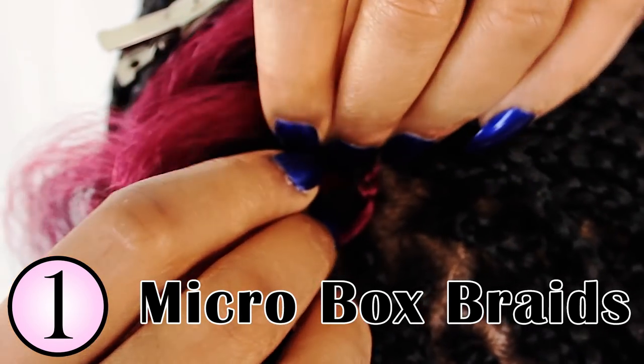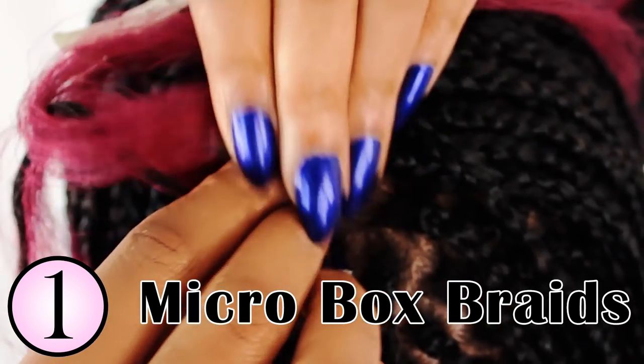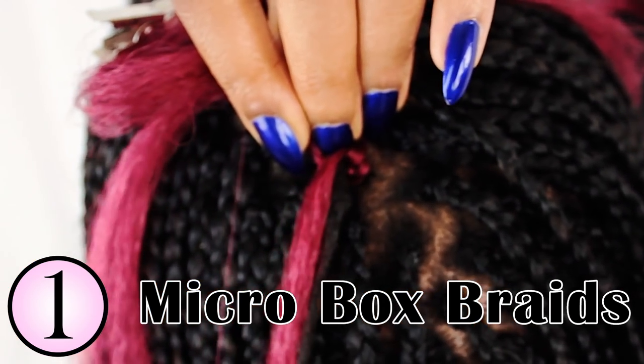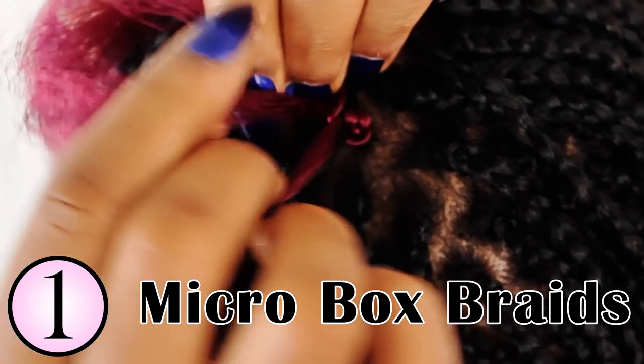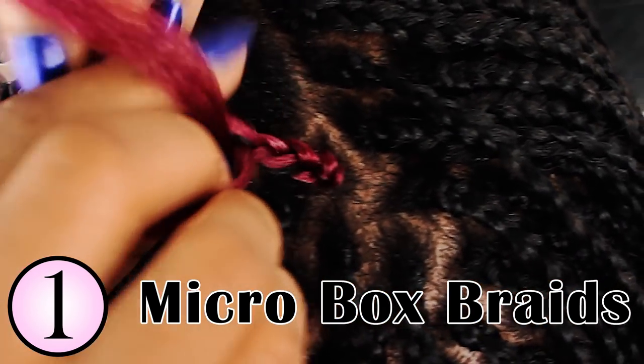So when you're braiding, you will notice that the middle piece becomes the braid that goes over to the right and then it also turns into a new middle piece that goes to the left. So when you continue to repeat this technique, you will see that you will start to create a very beautiful micro box braid.